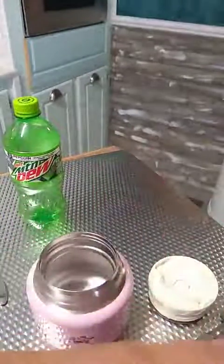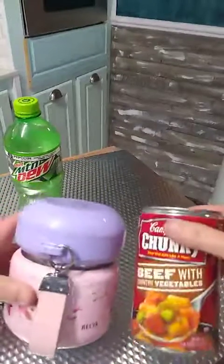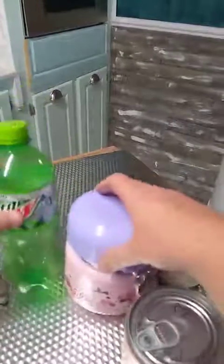Size-wise, here is — I think it's an 18.8 ounce can of soup — and this is a 20 ounce sort of bottle, for reference.